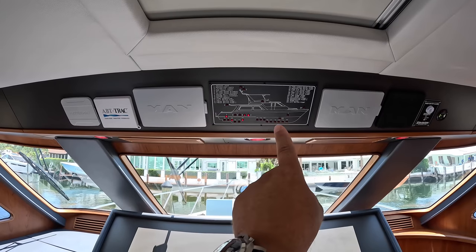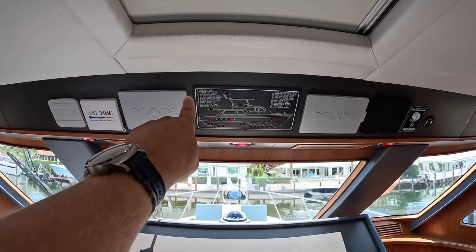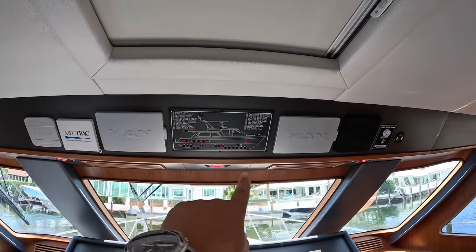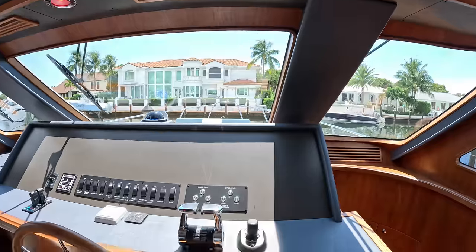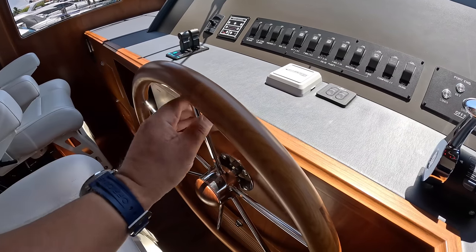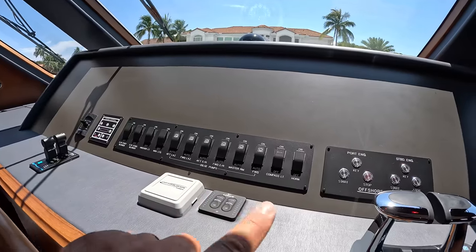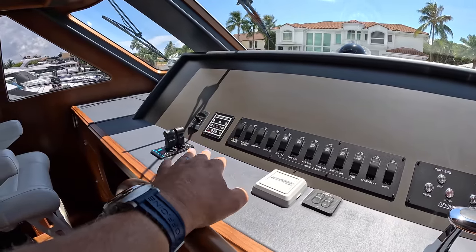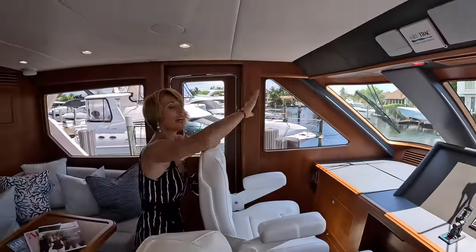We've got bilge pumps, two fresh water pumps — one for redundancy. The stabilizer system and master vault management control are right there. We have the shift and throttle controls, the joystick again, and the helm wheel — this time it's wood, not stainless steel. Beautiful helm wheel. Bow and stern thruster controls right there. All standard switches including the horn, bilge pumps, anchor light, navigation lights, engine room blowers, anchor control, and windshield wiper control. Again, no electronics — as we mentioned, whatever brand you choose will be installed when somebody picks this boat.